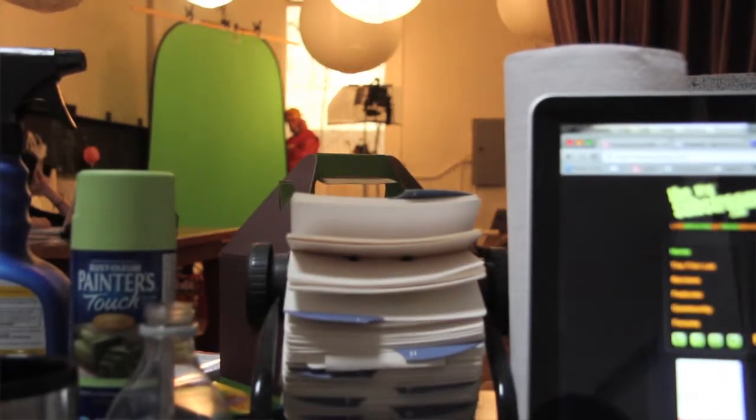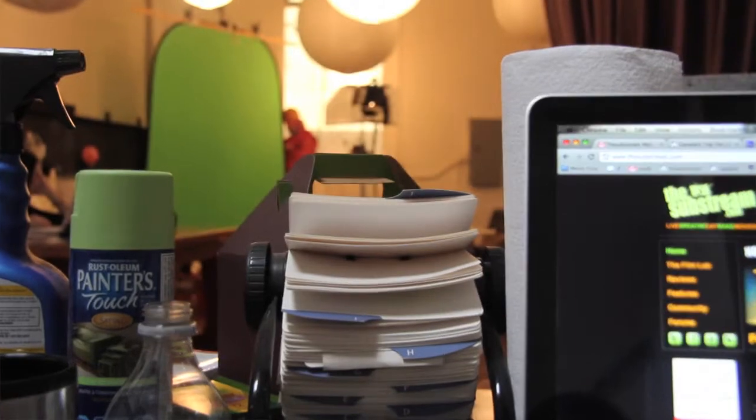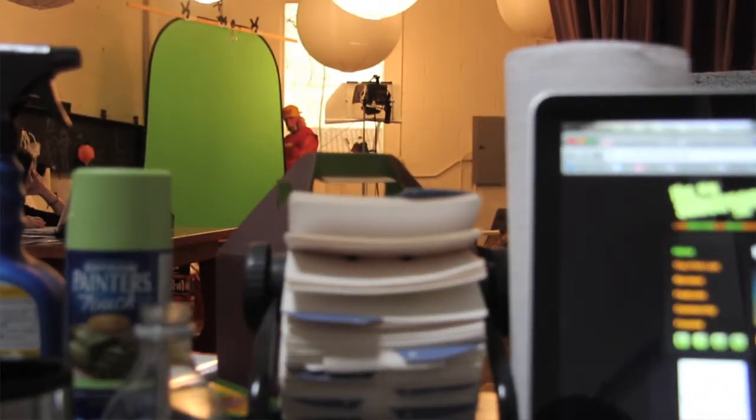Watch as I pull and rack focus at f4.5, for example, from the front of the room to the back. Holy mama-jama, is that some ugliness.